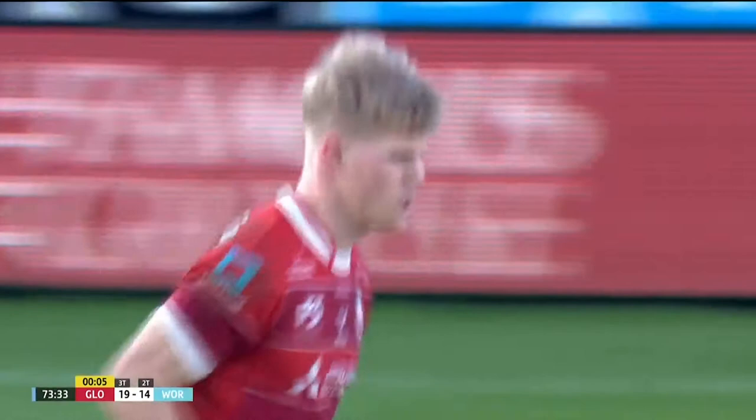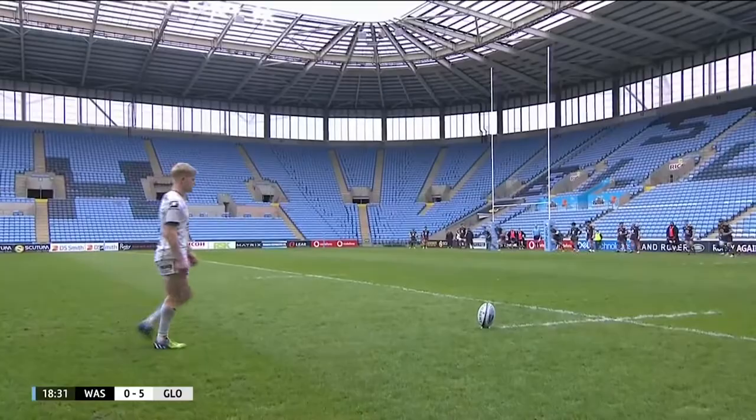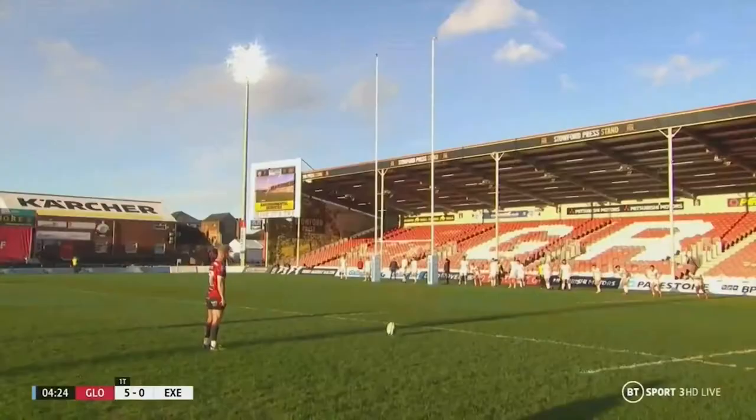Three points are added by Barton who takes up the kicking duties and goes one from one. Wow, what a start it is for George Barton.